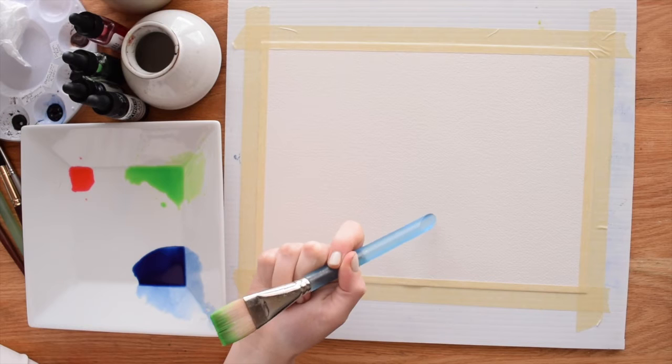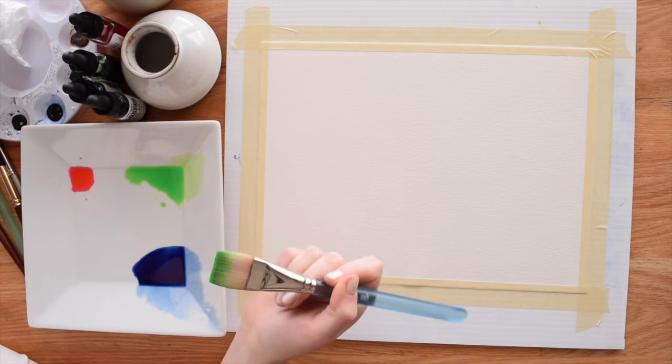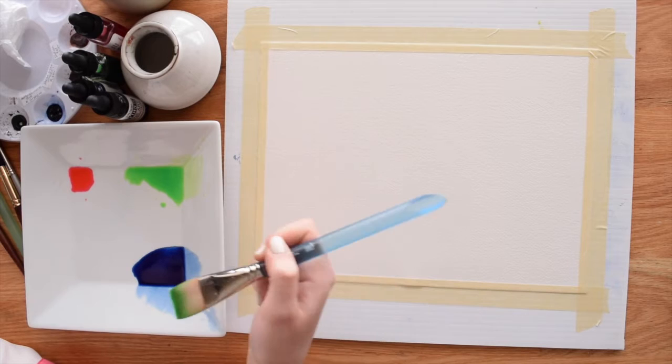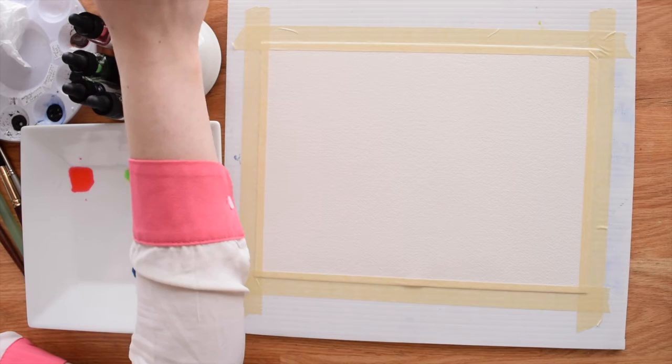I just want to note before we start laying down color that I am working on a sheet of stretched watercolor paper. If you've watched my channel you'll know this isn't something I usually do. I know some artists recommend you stretch your paper every time, but personally I don't notice enough of a difference to do that for everything. However, I did the painting a couple times and found that stretching the paper really did help for this technique, so I'd recommend trying it.